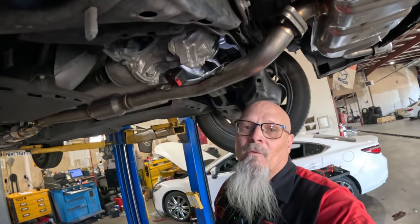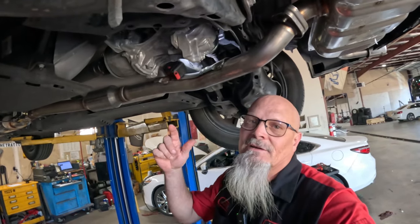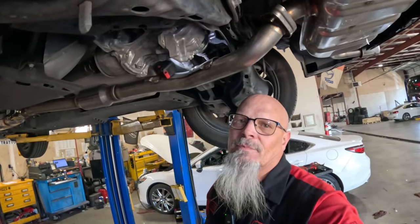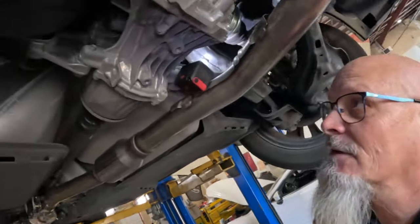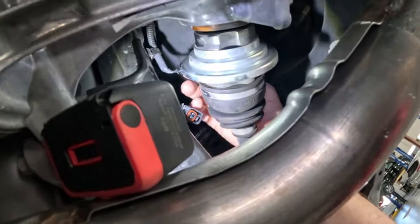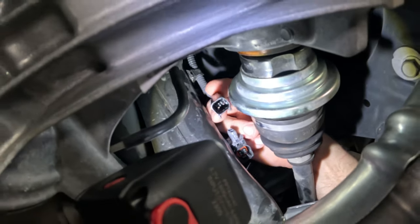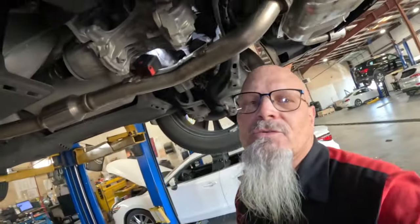Hey guys, welcome. We're just diagnosing this open circuit here and I'll catch you up on what we're doing. It looks like we just got through checking this four-wheel drive solenoid, this connector right here. Let's go to the drawing board and I'll show you what we got to check out.